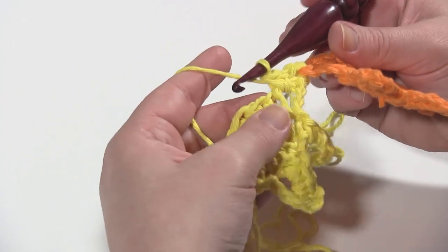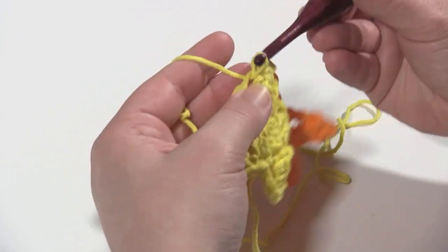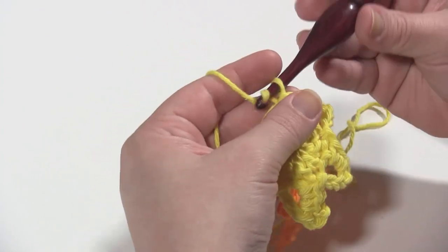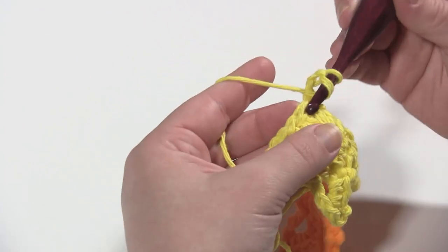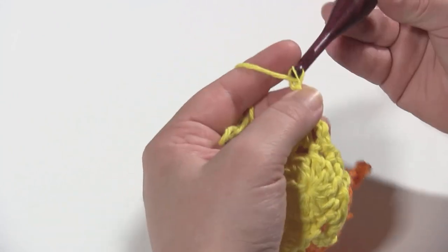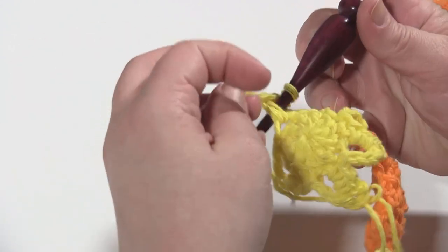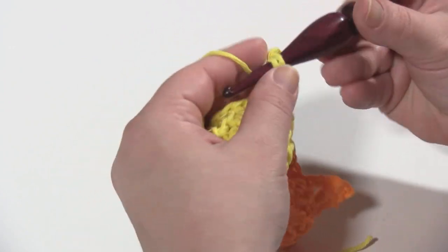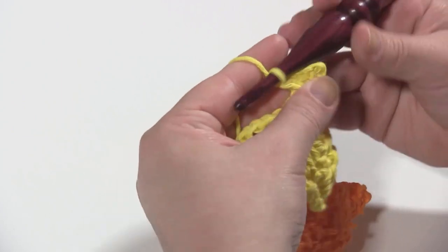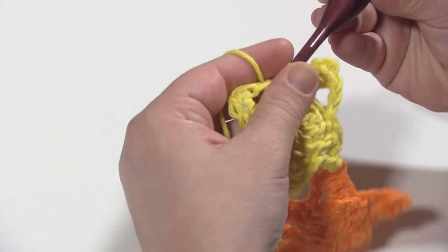Please take a look at how to make the stars before you get too far in the video if you're getting confused, or go back and look at that later. From there, you're going to finish the star just as you normally would. Single crochet in the next stitch, chain two, double crochet in the stitch after that, work three chains, single crochet twice around the double crochet that you just made, and finish off with a join in the first stitch that you worked into there.